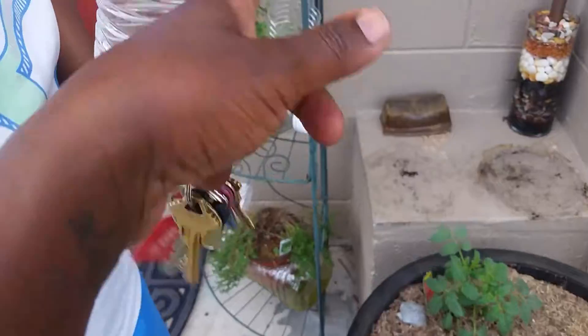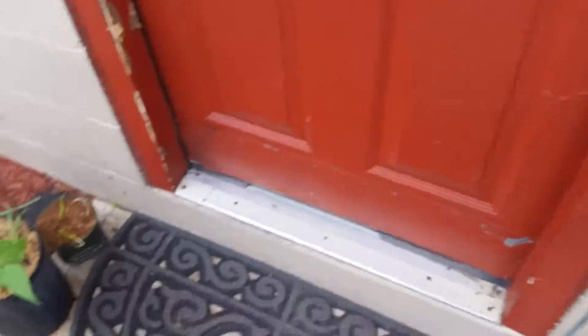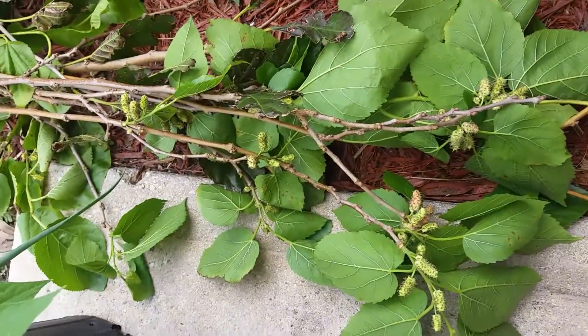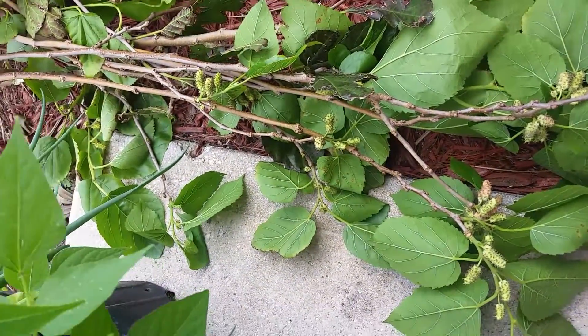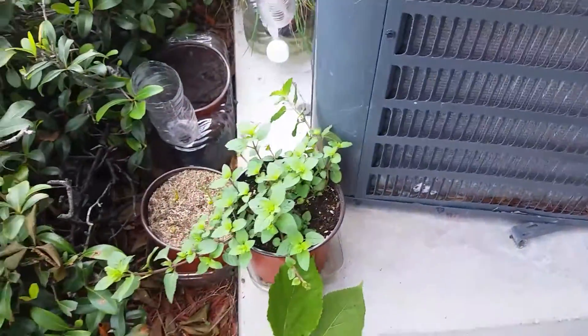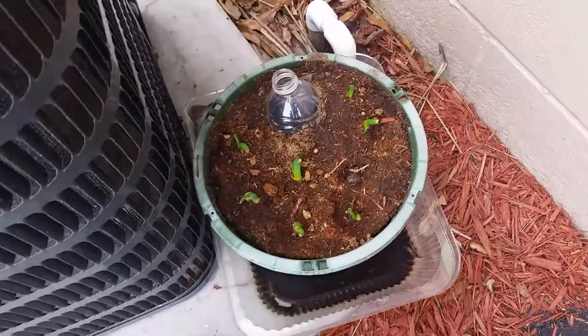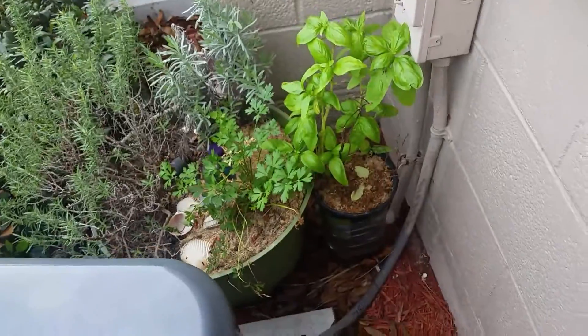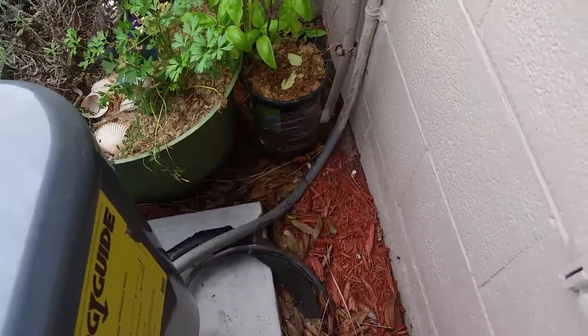I just wanted to show you how my garden is going. Come over here. I got a mulberry bush here that I'm gonna be attempting to do some cloning on. I have a chocolate mint plant I got from the farmer's market, some more scallion, and of course the basil. And then my lavender, rosemary, parsley, and basil.